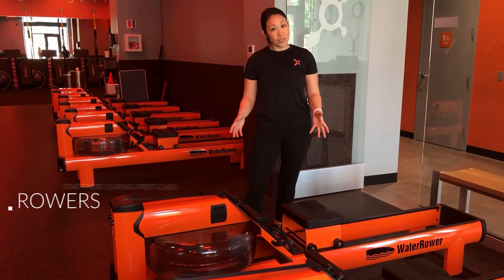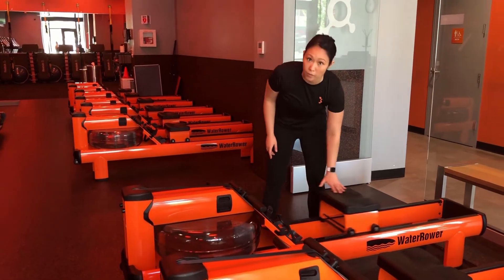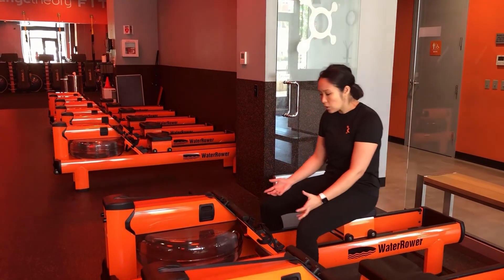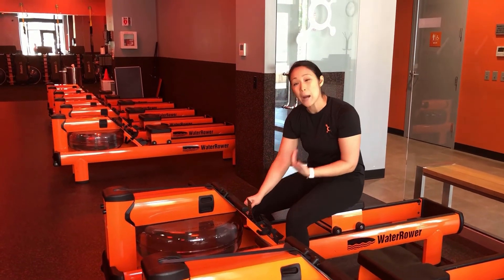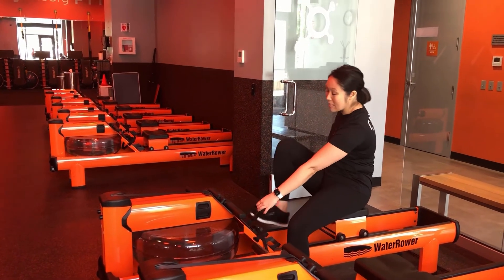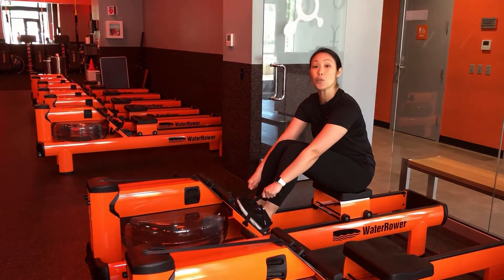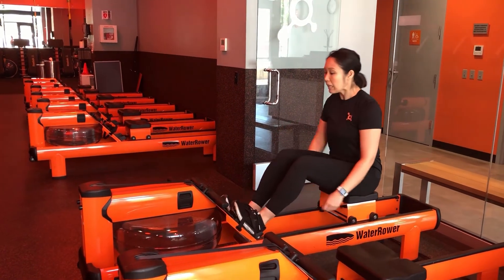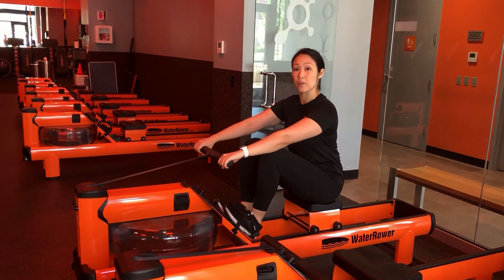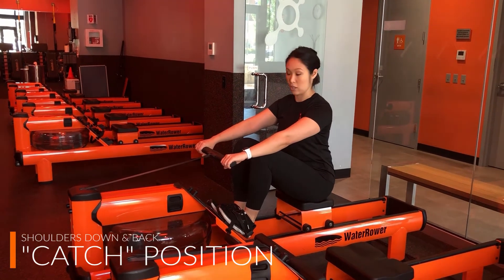The last thing we'll talk about is the rowers — this is where you'll start your class. When you have a seat, be careful because the seat does move. You're going to adjust your foot plates if you need to: they pop up and out, and then you can slide them up and down. Make sure the straps are at the widest part of your feet. Put in both feet and tighten by pulling on both ends at the same time. Then grab your handle, palms down at the widest part, thumb wraps underneath. Shoulders are down and back so you're sitting up nice and tall — this is called the catch position.